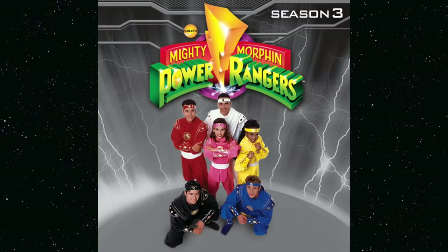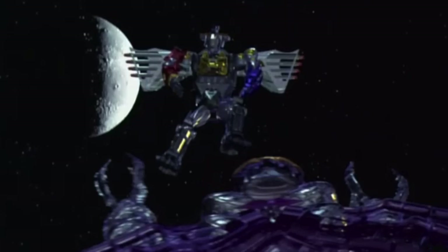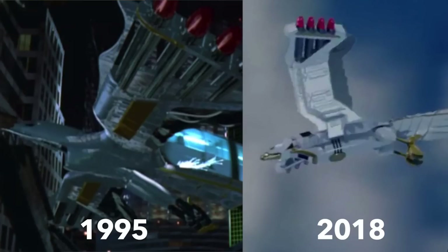Meanwhile in Power Rangers Season 3 they flipped the Megazord introduction, so we actually got this one first. And we'd already seen it in the movie, albeit looking slightly different. In their defence it was probably early days for CGI in kids' films. However, we have just seen the Falcon Zord return to TV screens this year, and it was about on par.